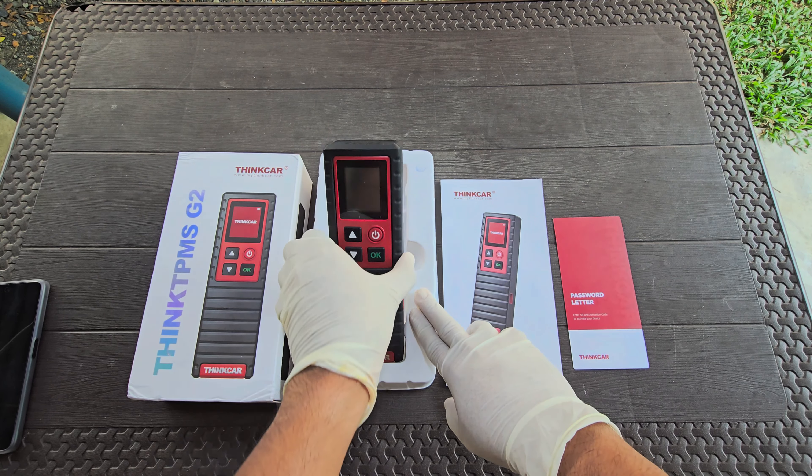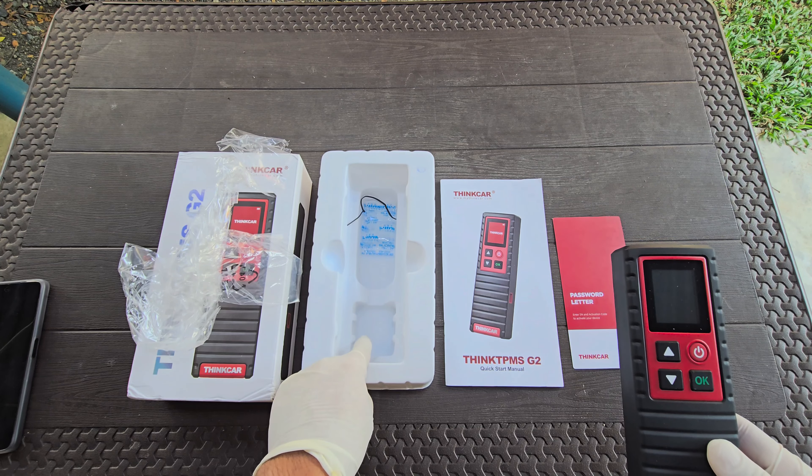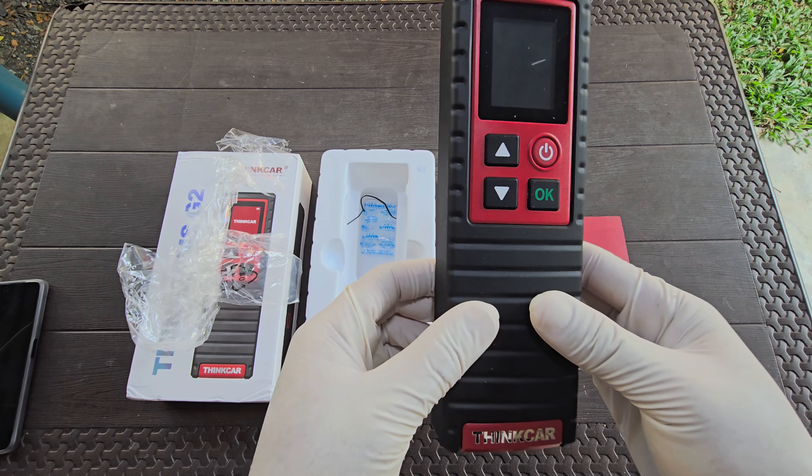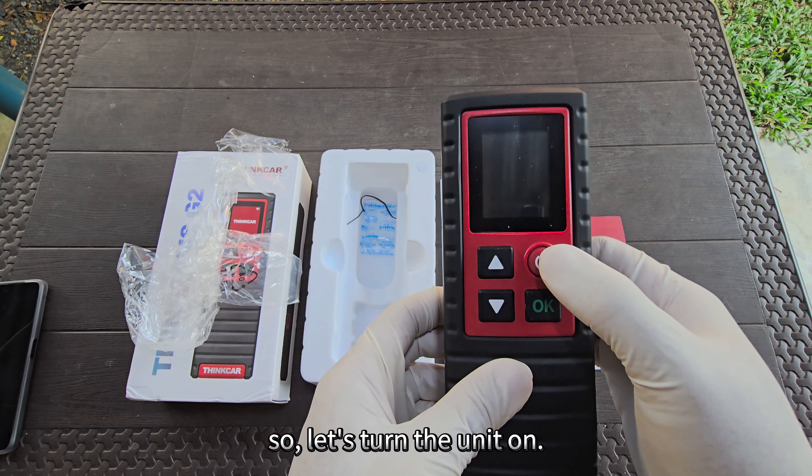I already used the charger, which is why it is not inside the box. This was the charger's placement. So let's turn the unit on.